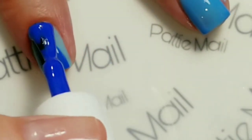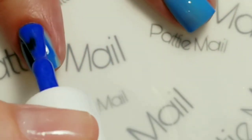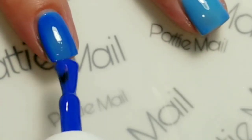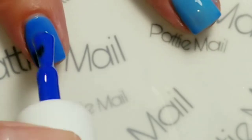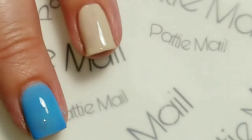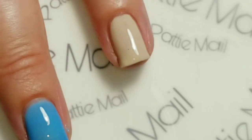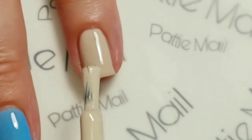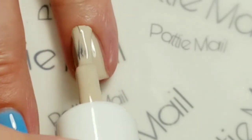Okay, so now we're going in with the second coat. As you can see under the lamp it already started changing into the warm color. I do love me a good mood color in the summer.